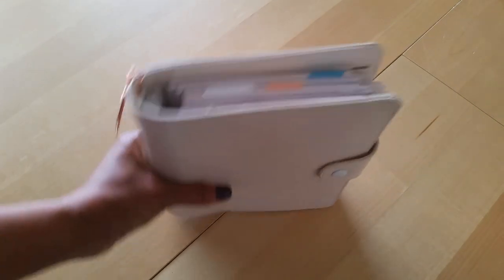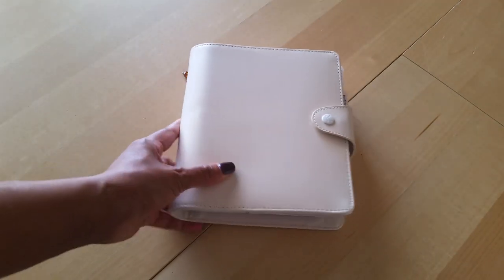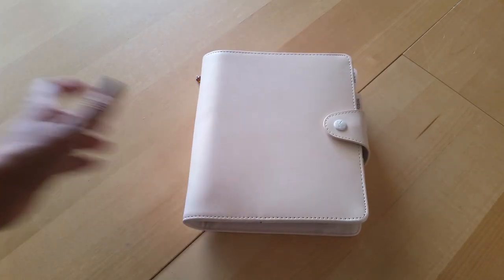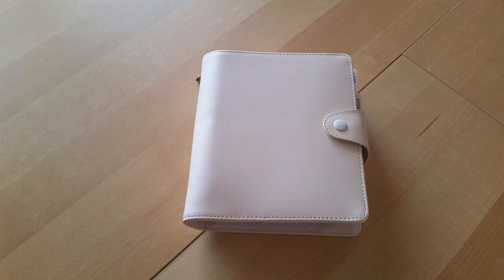That is my setup for my Kiki K B6 ring planner. I do love it — I just wish the experience of purchasing from Kiki K were a little bit better, but I understand things happen and it's tough times for us all. If you have any questions, feel free to drop them in the comments below, and if you're not subscribed, please do so because I have a lot more videos coming. Thank you so much for taking the time to watch — I'll definitely see you in the next video. Bye!